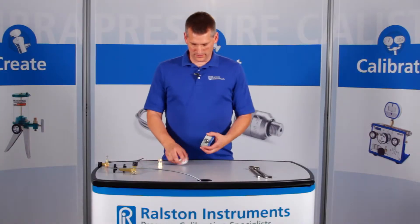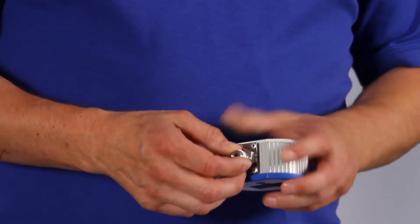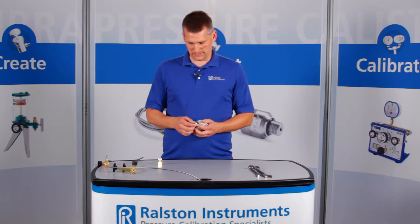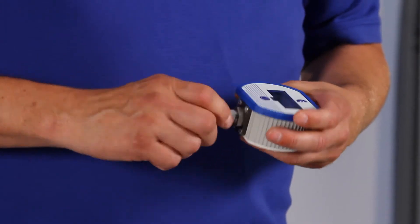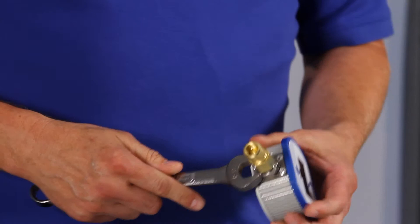To install, you want to apply your thread sealant tape to the NPT on the test gauge. As you're applying this, when you use the Ralston Quick Test Gauge Adapter, it'll be the last time you'll need your thread tape. Then install your adapter to your gauge and secure using a wrench.